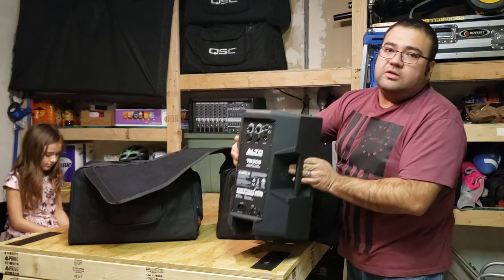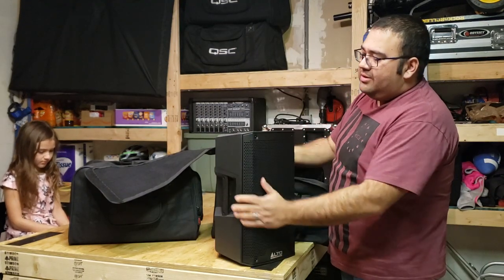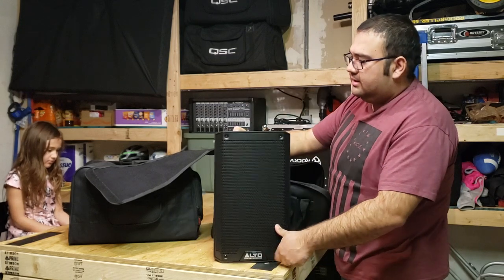Of course, we have our Alto TS-308, which by the way weighs 20 pounds — super light. Love it.